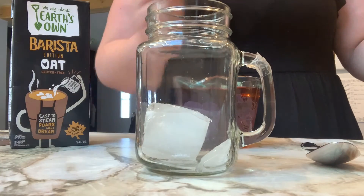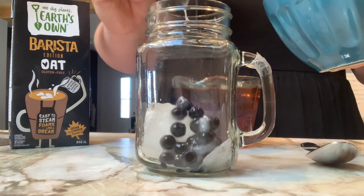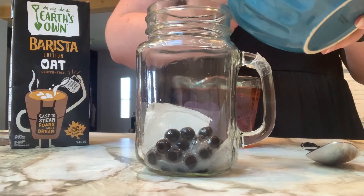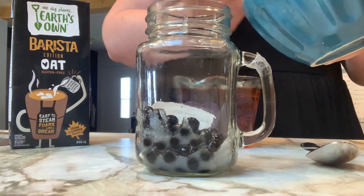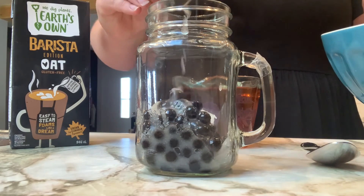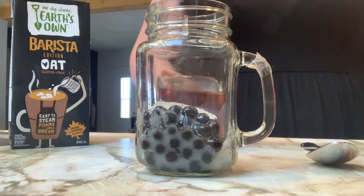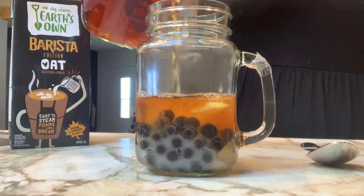Now depending on who you are you might enjoy your boba hot or cold. I enjoy mine cold so you can see I've added an ice cube to my jar. I'm also only using a clear vessel so you guys can see the different layers — if you're going to do this also just make sure that it's a heat safe container. You don't want any kitchen accidents to happen. I've placed my boba in the bottom with my ice cube and now I'm just pouring my tea over top.